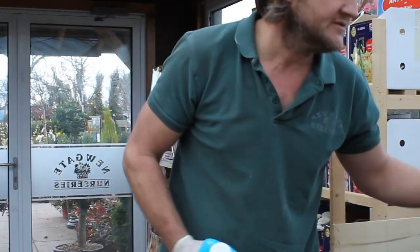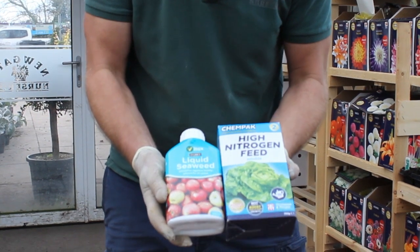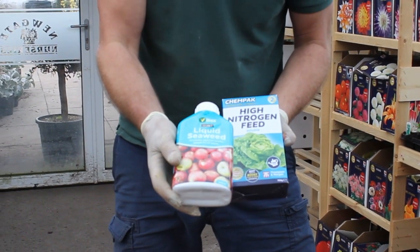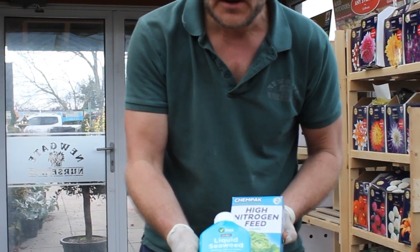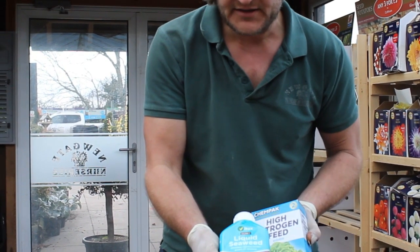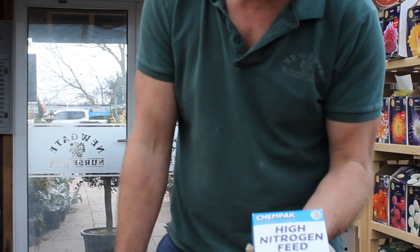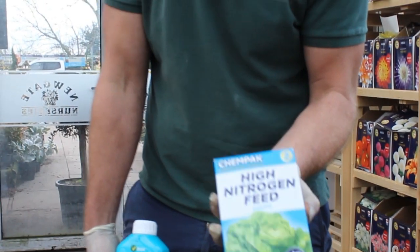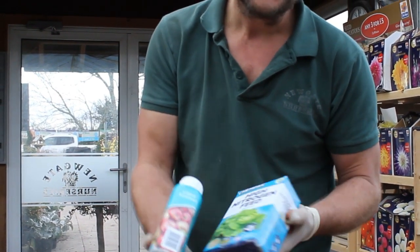To make your veg better, especially leafy veg, there are two things you can use. First, liquid seaweed — if you can't be bothered making it yourself, you can buy it in liquid form. It's a good all-round feed for strengthening and it's purely organic, so that's a great one if you want organic gardening. If you want something that's going to boost growth a little quicker, then Kempak number two is fantastic for all your veg, especially lettuce, cabbage, and things that you want to get into a nice firm heart.